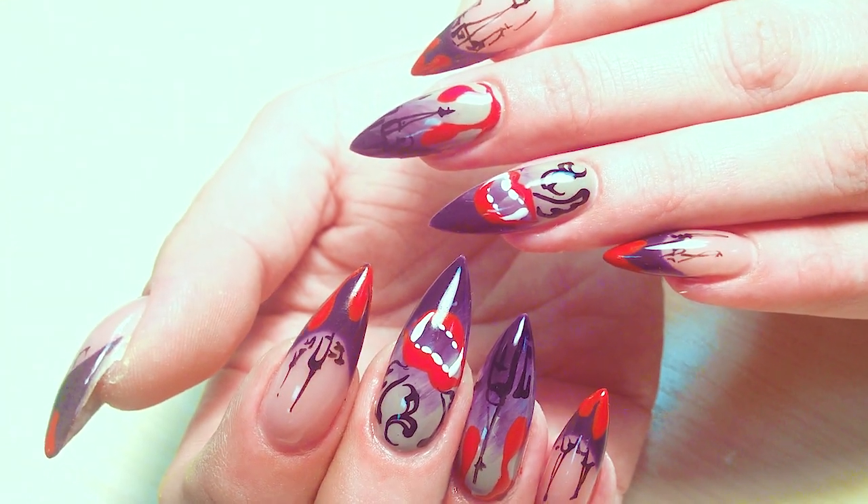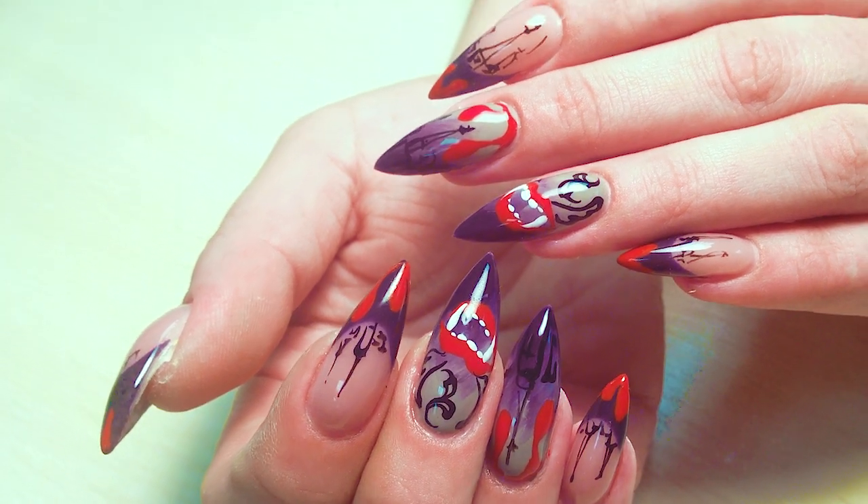If you like this design for Halloween, don't forget to click the like button and subscribe to my channel. Tomorrow I will give something new — a new nail design and a new set of gel nails. Thanks for watching, guys!